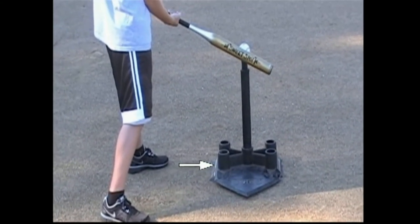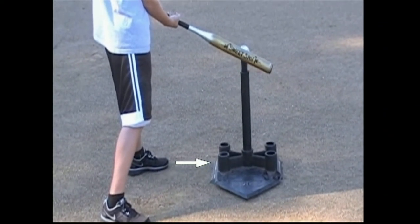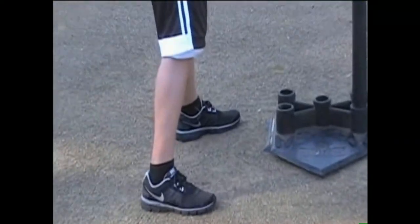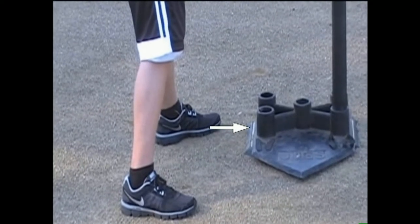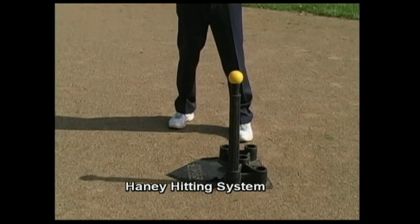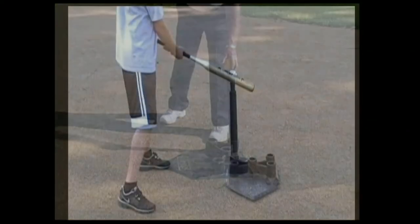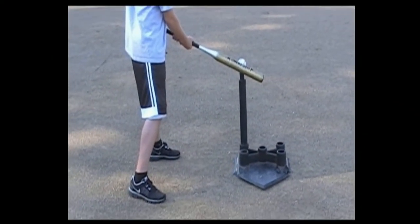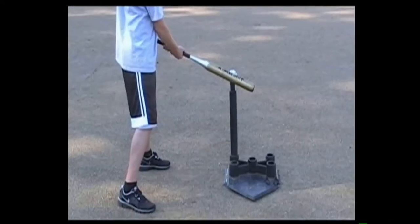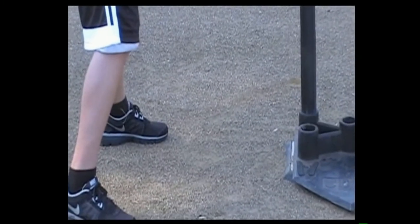Not all balls travel down the middle of home plate, so the tee is relocated to a different position, such as the outside edge of the strike zone. The player repositions themselves in the batter's box so the sweet spot is where contact is made. Then the tee is also relocated for the inside area of the strike zone, and the player once again relocates themselves to a different position in the batter's box to make contact on the sweet spot of the bat.